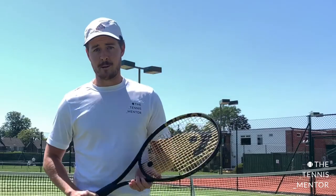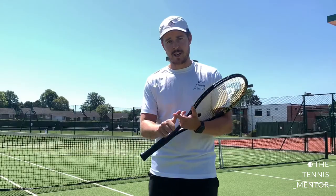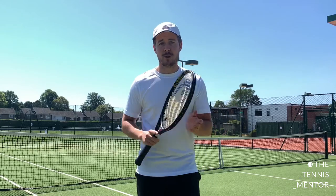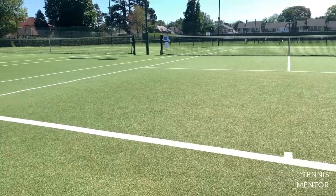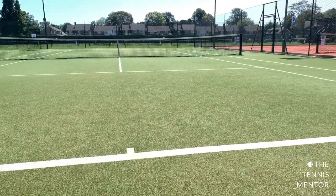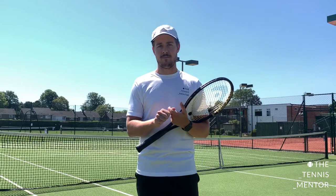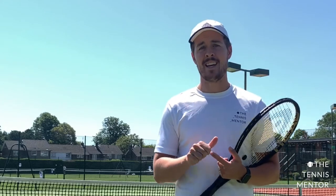The first thing you need to consider when playing singles is more space. There is more space on the court that you need to cover, and there's also more space that you can send the ball to. Obviously when moving from doubles to singles the court actually shrinks in geometry, but I'm talking about the open space you have to move into and the open space you have to hit the ball into. That means more options to hit the ball, but on the flip side you need to move more laterally around the court.